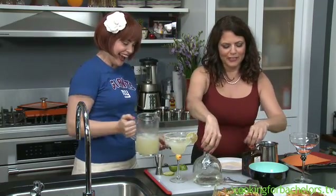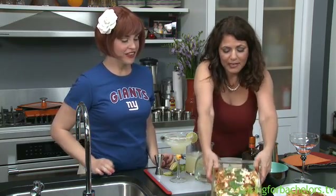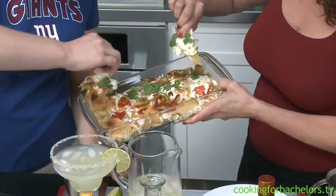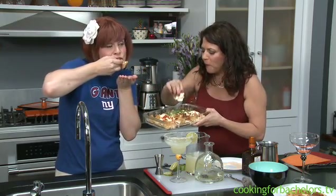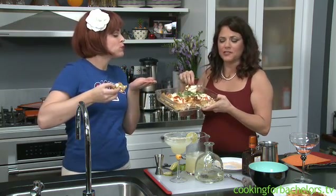So let's just wrap up what we have here. Would you like to taste this? Yes, I really want to. You know what? Look — the cheese is all the way through, it's nice and gooey. That's one nacho right there. Oh, I put a little cilantro on top also.